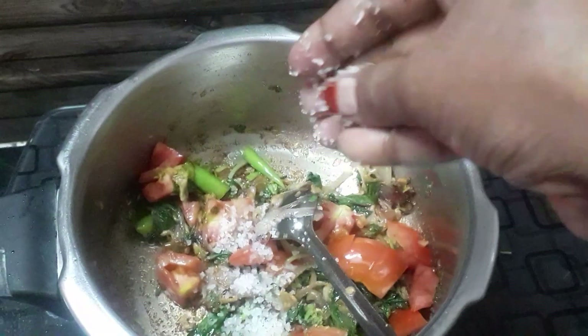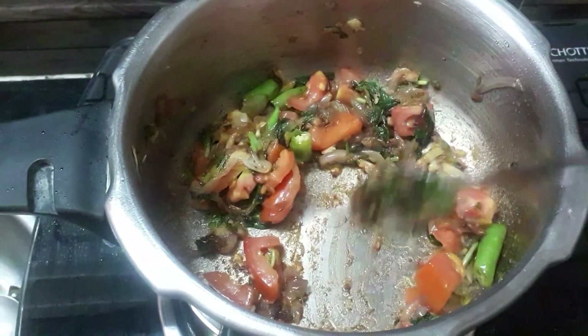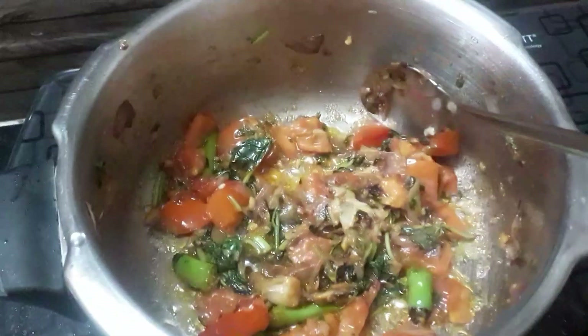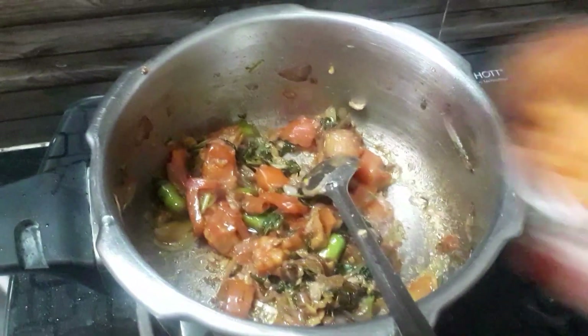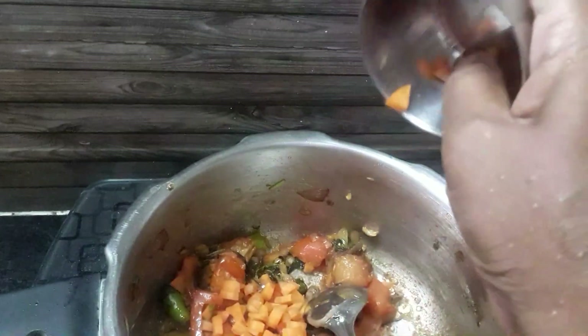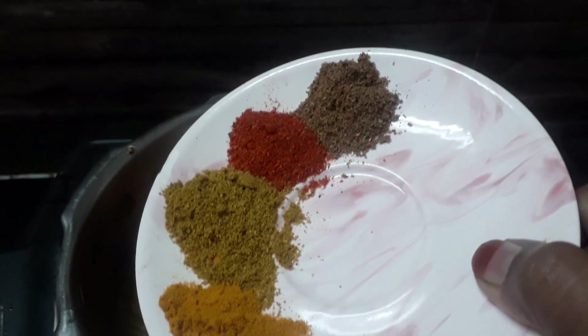We will add the water. I will put the carrot in a little bit. I will put a carrot in a very colorful color. Carrot.